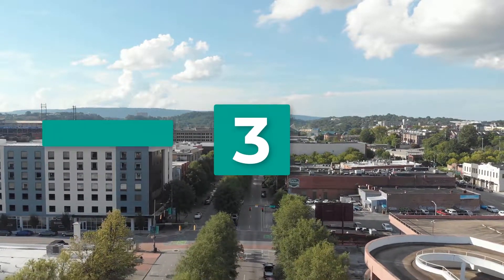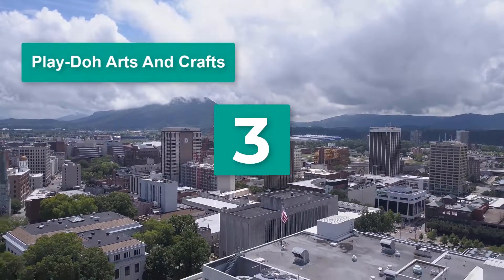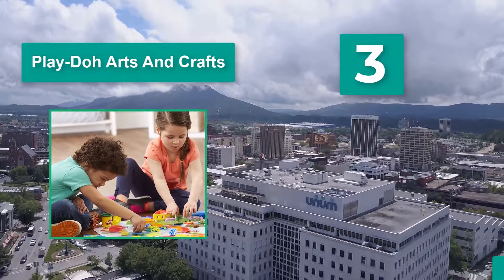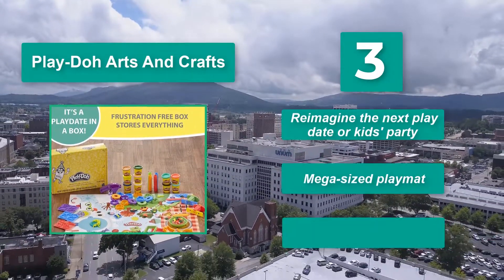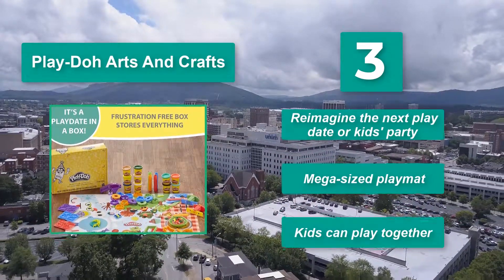Number 3: Play Doh Arts and Crafts. It could round out your collection. It comes with cookie cutter style shapes and rolling and cutting tools. Also included are number forms, a press, and ten different Play Doh colors. Reimagine the next play date or kids' party with a mega sized play mat — kids can play together.